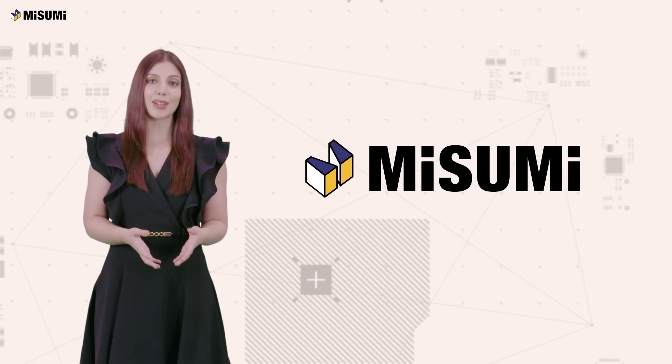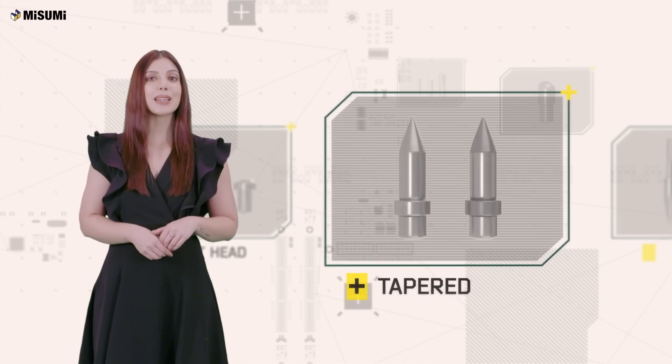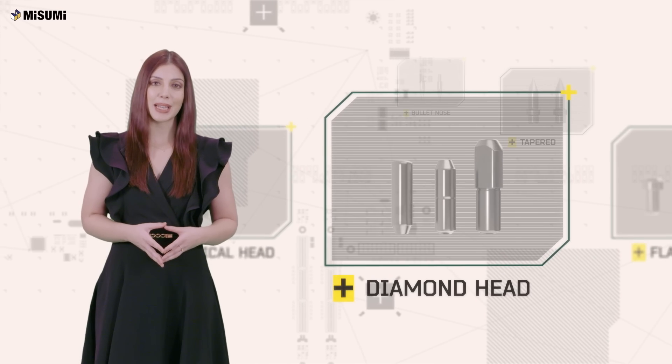Misumi locating pins are categorized into four types: flat nose pins, tapered and bullet nose pins, spherical head pins, and diamond head pins.